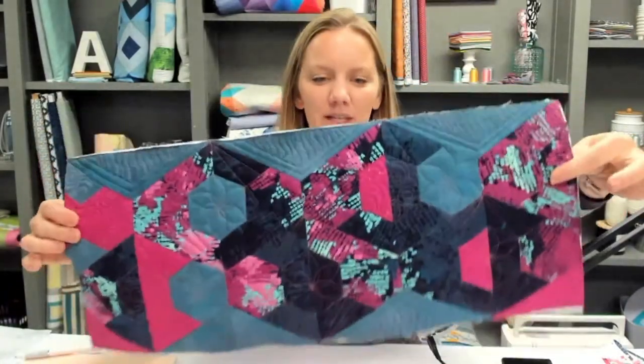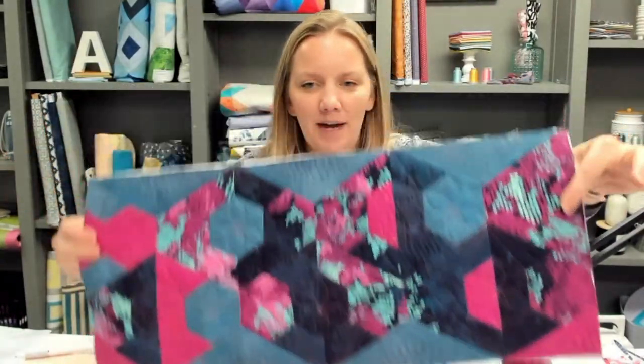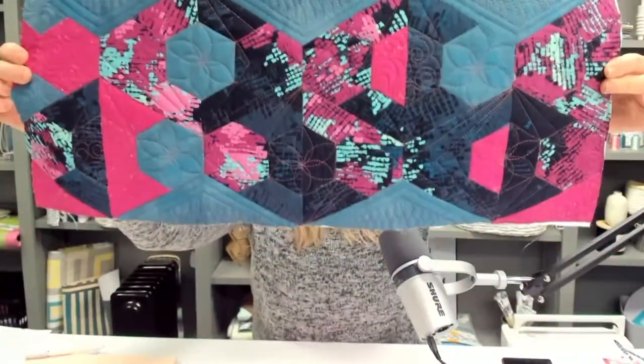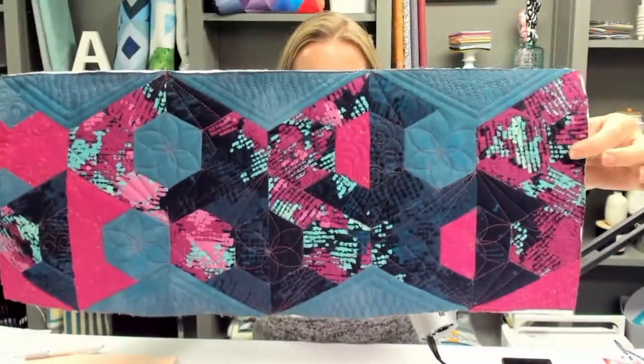In fact, Jessica finished this one — it uses those same EpiFlex templates. It's the Milkshake pattern. The link in the description box will show you all of these. Quilting it was a lot of fun; I quilted it for her. So I thought this would be a great topic to talk about. We're going to cover how to quilt EPP quilts and things to take into consideration.